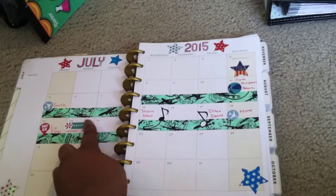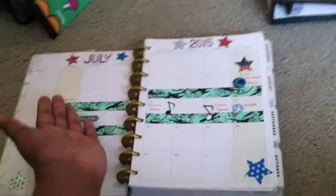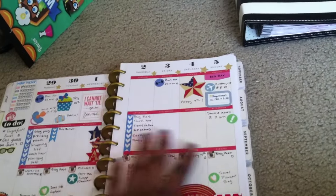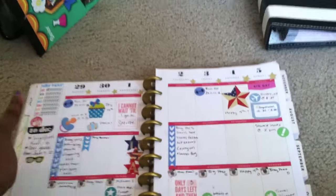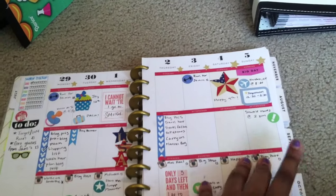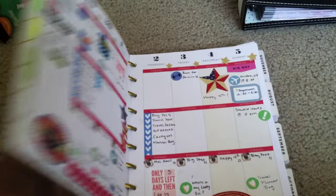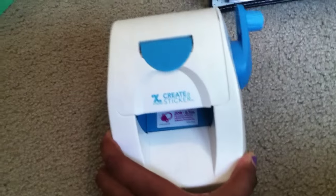This is my July monthly. You can see this is the Scotch airplane washi tape that I got from Target. I just marked off the two weeks that I will be traveling this summer. This is this week - I am leaving the fifth, this Sunday, and today's the 29th. You probably won't be seeing this video until the fifth because I think I'm going to put this up as a Plan With Me Sunday. So that's my Happy Planner.